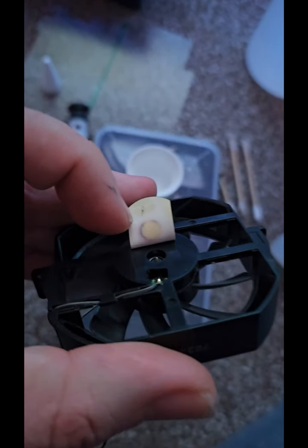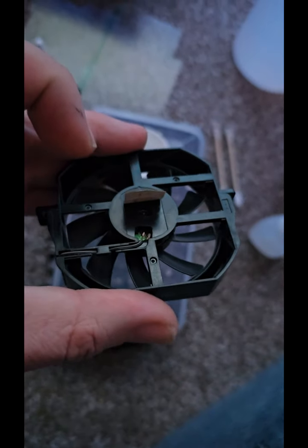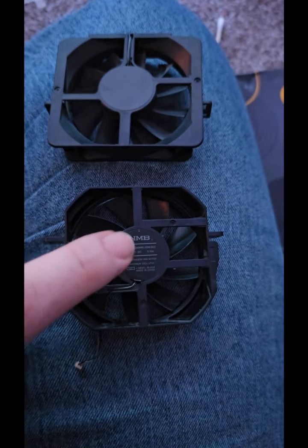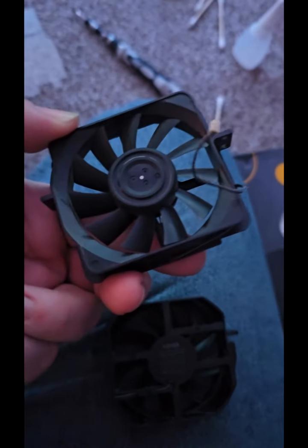And as you can see on the back of the sticker, you see that mark? That's where the oil was before. So I'm going to add some more into that. Then I'm going to remove the old one from this one. This is the 50,000 series fan, and this is the 30,000 series fan.